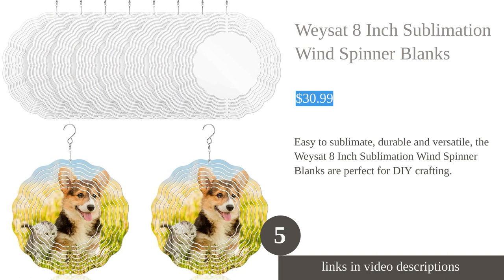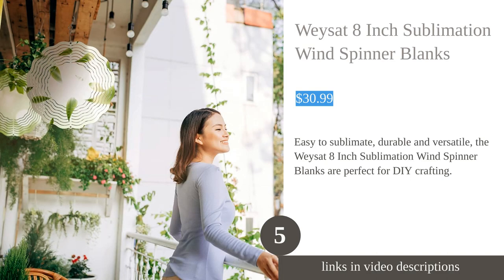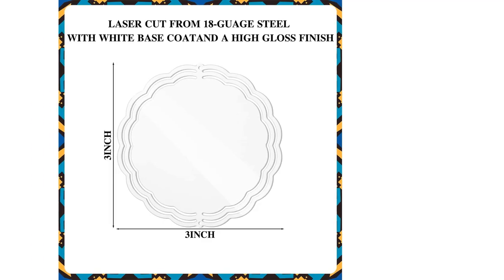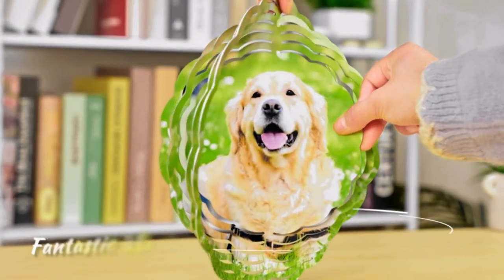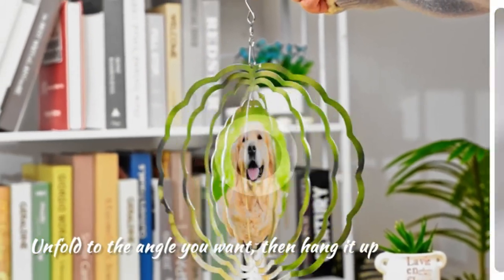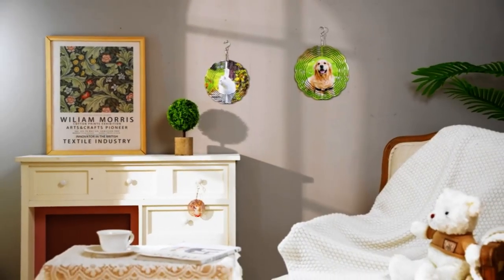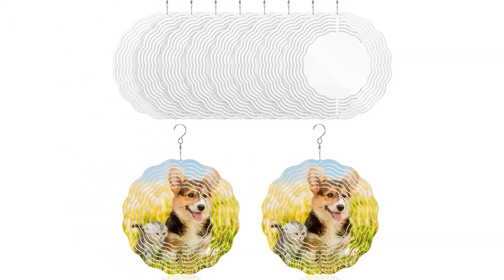The six-pack eight-inch sublimation wind spinner blanks from Ways At are versatile and easy to use for DIY crafts and decoration. These wind spinners are made of durable aluminum that is waterproof and has a powder coated finish for maximum rust and corrosion resistance. They come in a pack of six, each measuring eight by eight inches, making them perfect for various crafting ideas. The spinners are easy to sublimate on and can be customized with your favorite patterns and elements, with vibrant and bright sublimation results allowing for a captivating 3D vision.